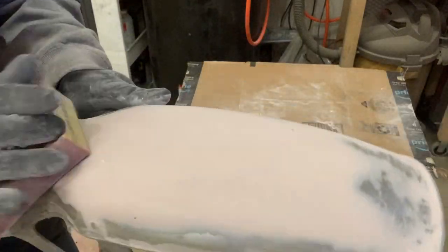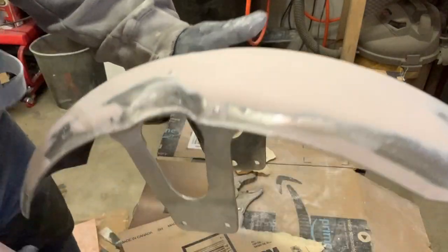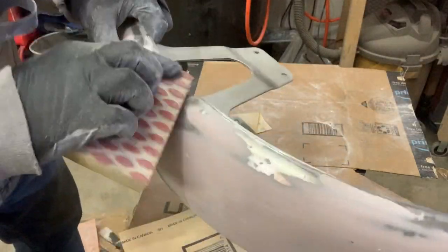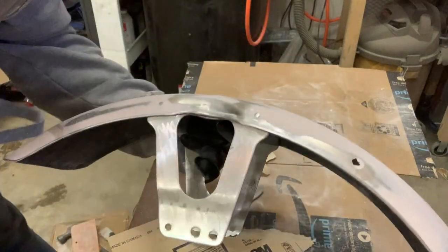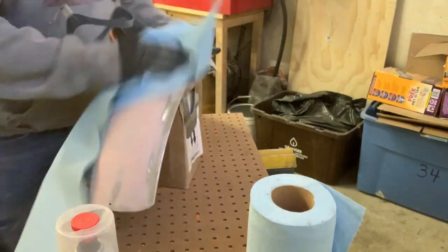Look at this — this thing is light years away from where it was. Is it perfect? Absolutely not. You guys are going to leave me all kinds of comments about how I can do this better the next time. But for now, this thing is light years ahead. It ain't perfect, but it is cool. I'm really looking forward to putting some primer on it. Just need to work a couple more spots out and we'll get to the epoxy primer. We're going for it!